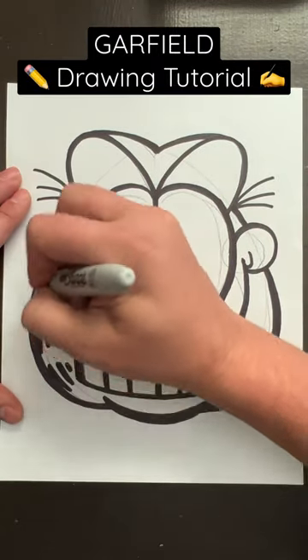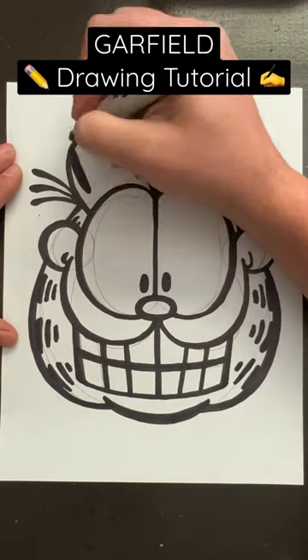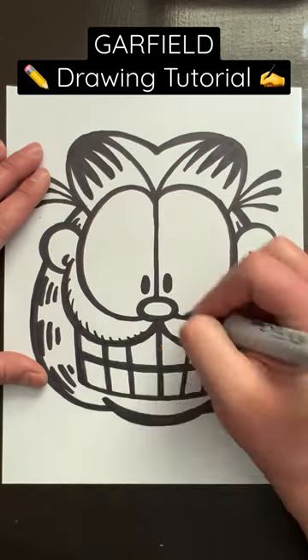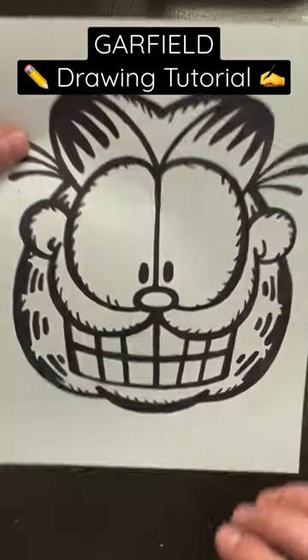I add his stripes on both cheeks as well as his ears, but gotta thicken those hairs first. Once you get the stripes on the ears drawn in, I like to draw little lines, but that's completely up to you. However you decide to finish, just use an eraser to get rid of the pencil lines. And just like that, you've got Garfield.